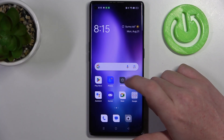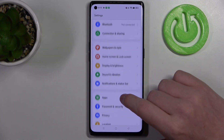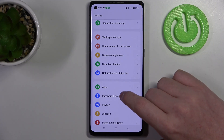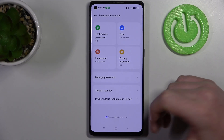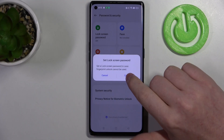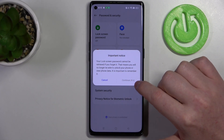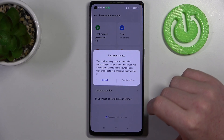To do this we'll need to open our settings, then locate the security tab. There might be biometrics as well, but there's passwords and security. And here's the fingerprint, which already confirms that this device does have it. Now we need to set up the lock screen and try to find that fingerprint scanner.